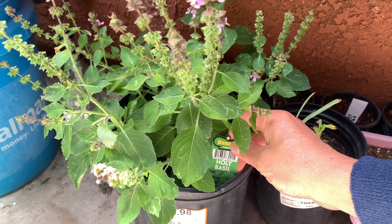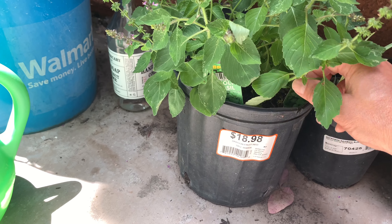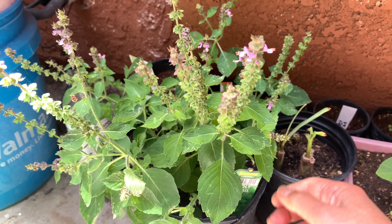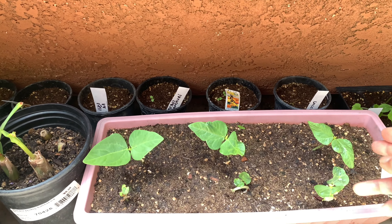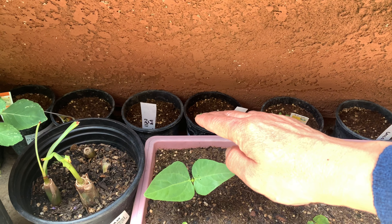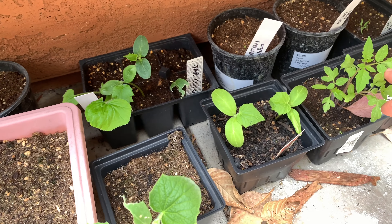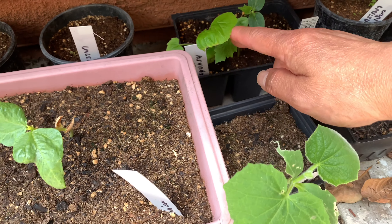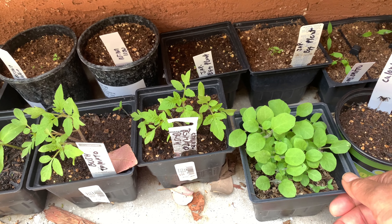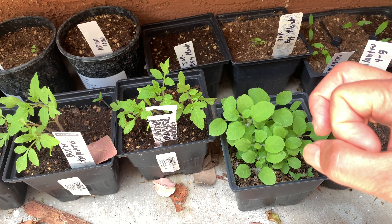I bought this from Lowe's or Home Depot — Holy Basil — for maybe around $4 or so. I haven't used them yet. I also have long beans here, and those are Thai basil — different types of basil. Lemongrass here that I bought from the store, and a variety of tomatoes, cucumber. This leaf is actually from Thailand — it's called Maka Puang, which is some sort of small eggplants that grow in clusters, tiny little green eggplants that we use in curry.